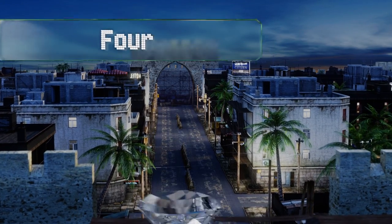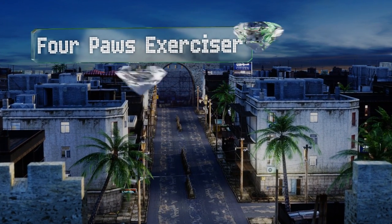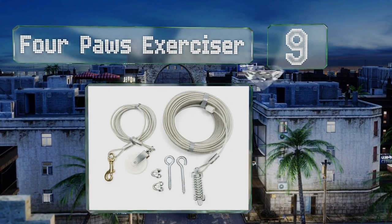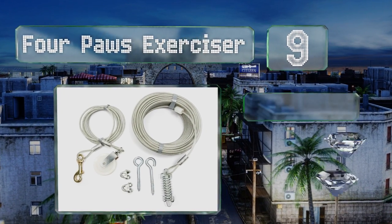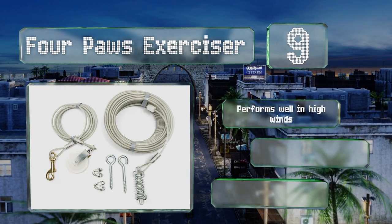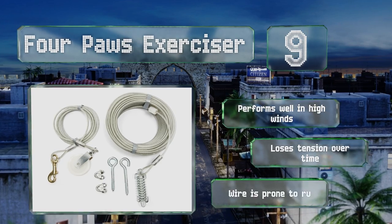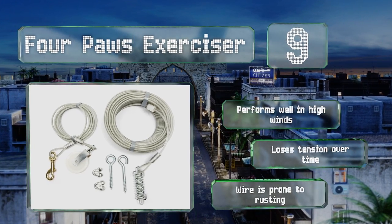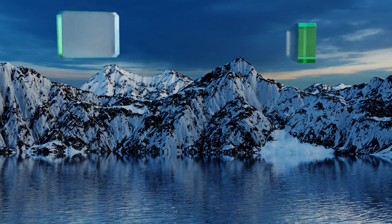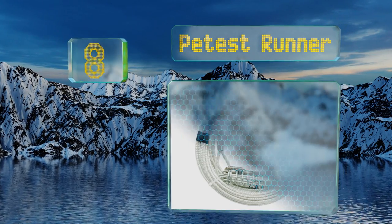At number nine, the Four Paws Exerciser is made of vinyl coated aircraft cable, so if your dog can break it you might need to register him with the FAA. Unfortunately it also uses a plastic pulley that can be bent or broken by a persistent hound. It performs well in high winds but it loses tension over time and the wire is prone to rusting.